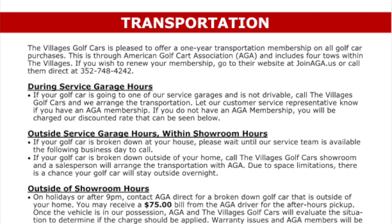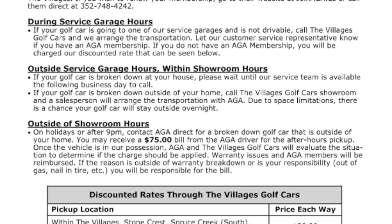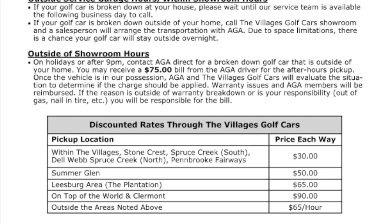Villages Golf Cars is pleased to offer a one-year transportation membership on all golf car purchases. This is through the American Golf Cart Association, also known as AGA, and includes four tows within The Villages.